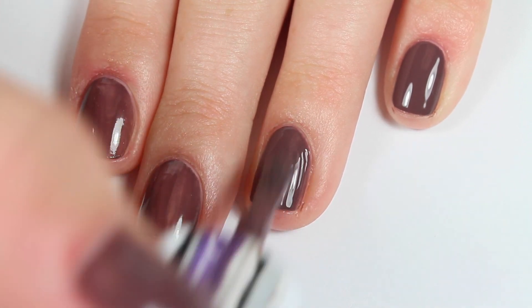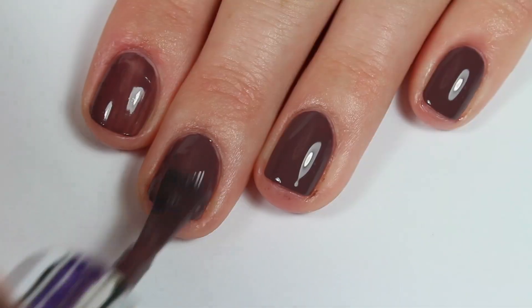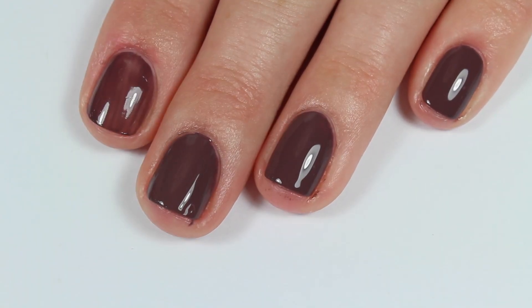Here is the second coat and this polish does cover in two coats completely, which was really nice. I really liked this color for fall — it's kind of a chocolate brown color, but I just really liked the way it looked on my skin and I thought this color was perfect for fall.